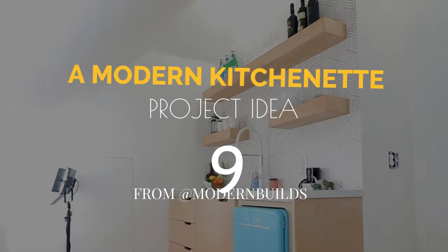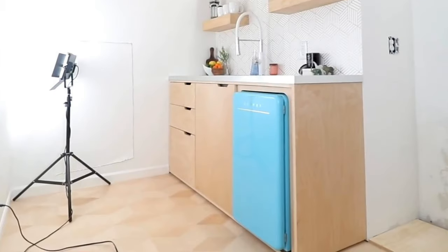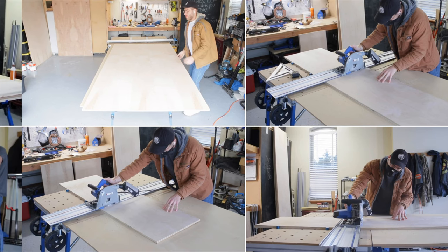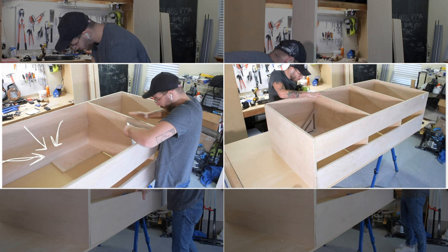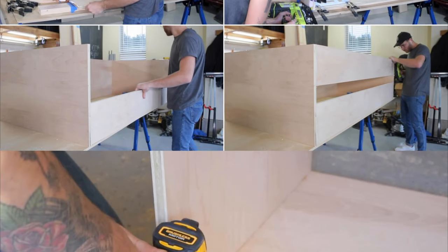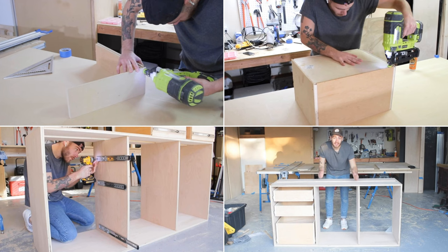Number 9: A modern kitchenette project idea from Modern Builds. To make this kitchenette, begin by cutting ¾ inch birch plywood to length. Then, assemble the pieces using wood glue and 16-gauge finish nailers. The two internal dividers are inset — consider using scrap wood when assembling the dividers to create a consistent offset. If you want to make the kitchenette sturdier, grab corner braces and attach them to the back corner of the cabinet. After that, create drawers and install them.